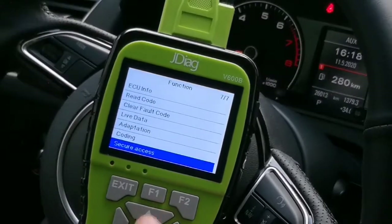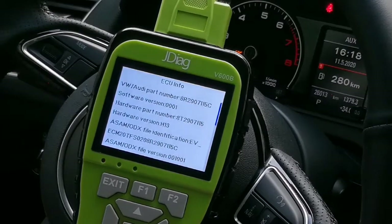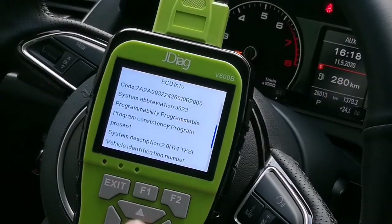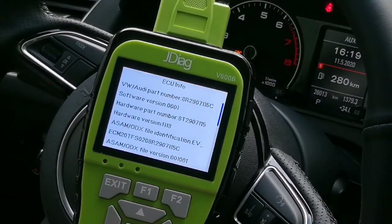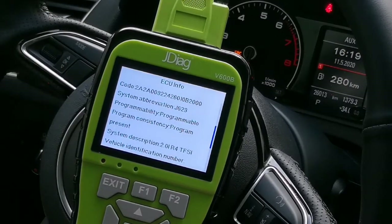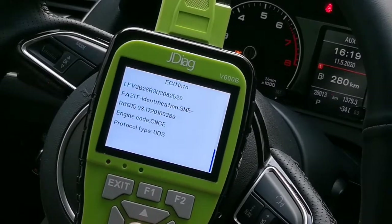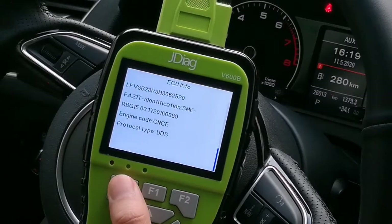Let's check the ECU information. You can see the part number, software version, and hardware part number — this is very useful for repairing parts. Vehicle identification number and all information is shown here. The protocol type is UDS, and you can also see the engine code.